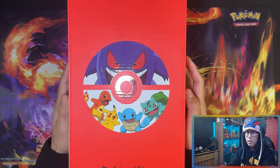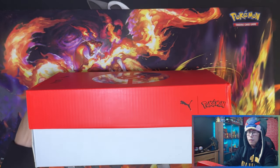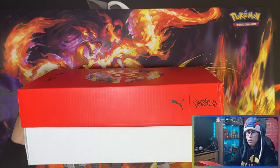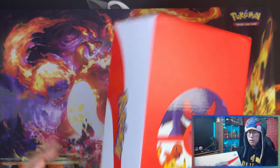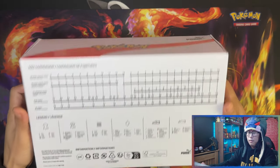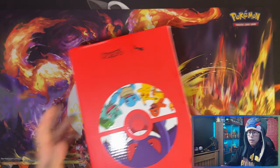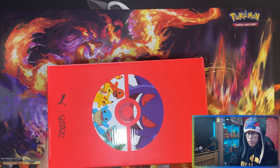On the top of the box you can see Gengar, Charmander, Pikachu, Squirtle, and Bulbasaur. Here's the front with the Puma Pokémon logo that goes all around, there's the back, and here's a sizing guide. Alright, let's get this box open and see what's inside.